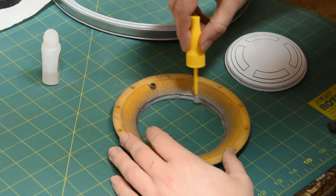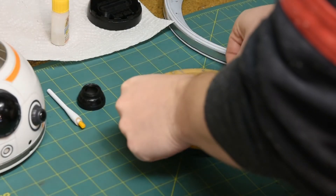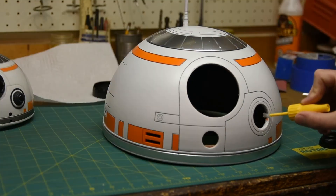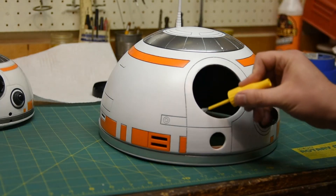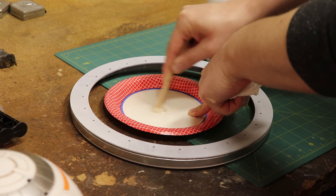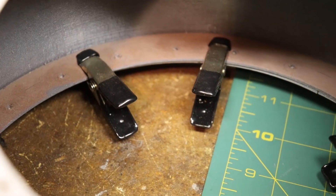Now using that same super glue — except this time with the brush applicator — I'm going to put a little bit of glue around the inside of that silver ring so I can fit the white part that's the tip of his head inside of it. Once that glue is dry, we can place it on top of the dome and add the antenna. Now using the same glue, we're going to attach the two eyes. The final thing I'm going to do today is mix up a little bit of five-minute epoxy and use it to attach the dome to the base, then hold it in place with some clamps until it dries.